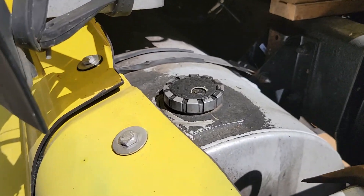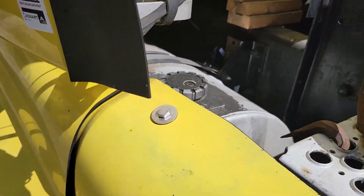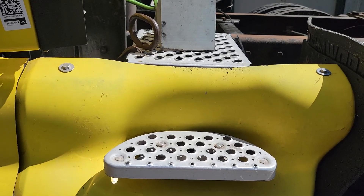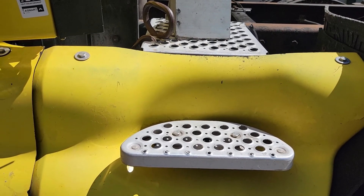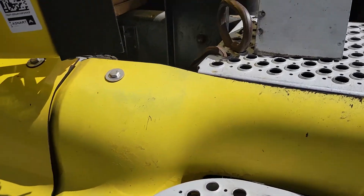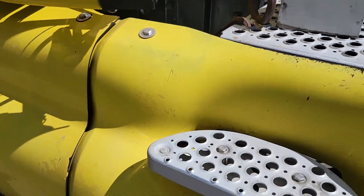120 gallons in one of the tanks. So if you account for the diesel — 120 times six dollars — that's a lot of money for only one of these tanks, and we have two.